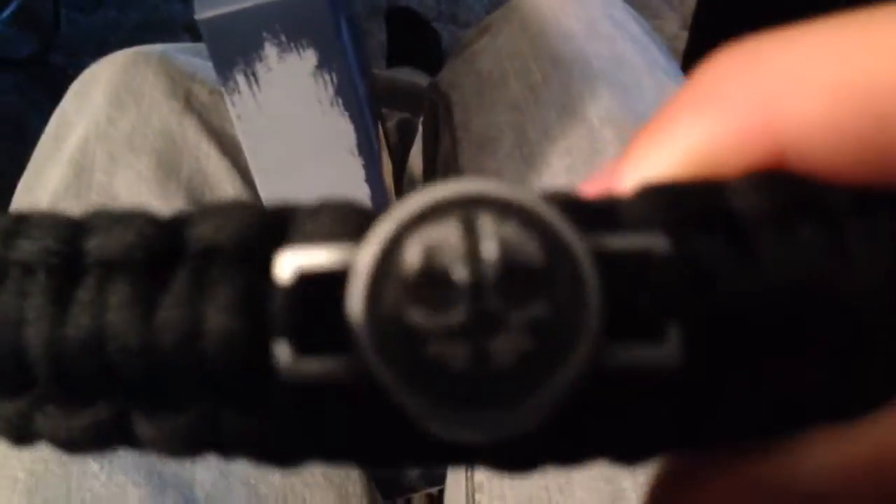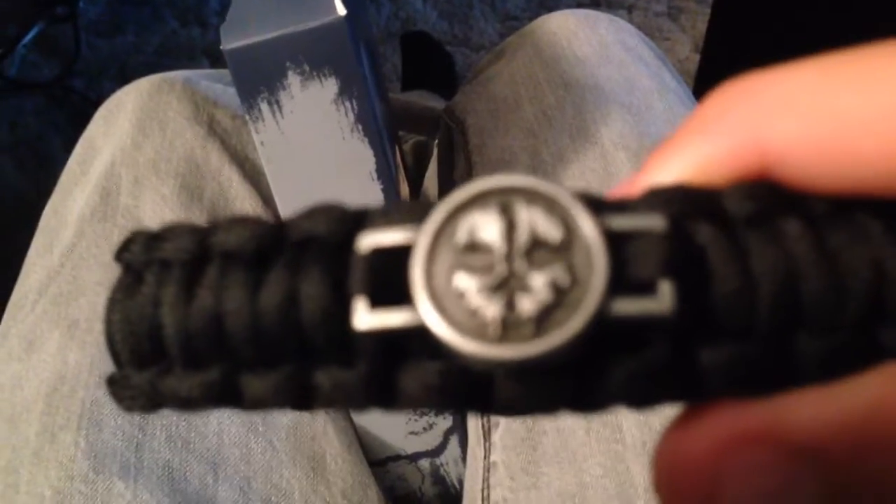Here's the bracelet. Let it focus. It's got the nice sick Call of Duty Ghosts emblem right there.